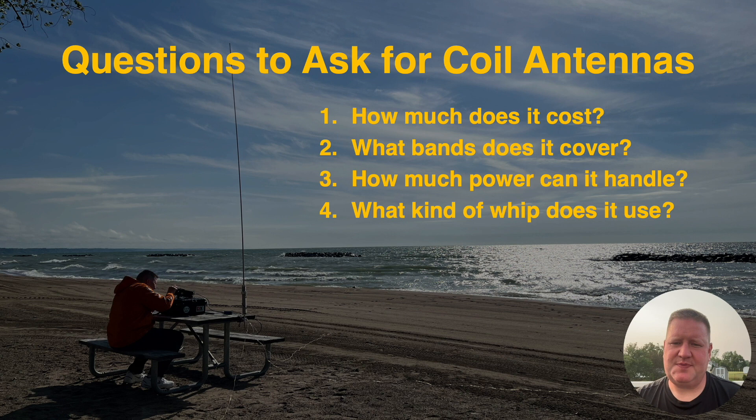What kind of whip does it use? The conventional wisdom is that the more metal in the air, the better it is when it comes to antenna efficiency. That said, some of these systems are designed around a particular whip you need to use for that coil to work correctly, while others will allow you to switch things up and use different whips.